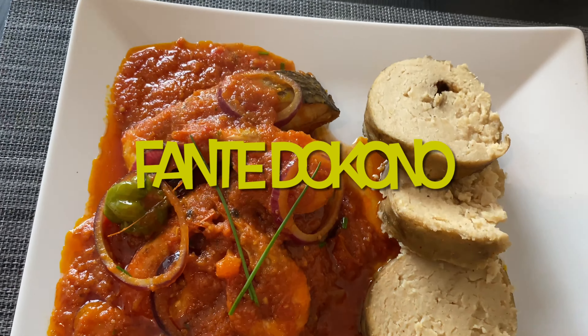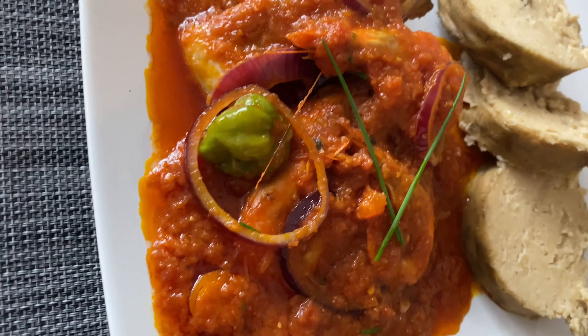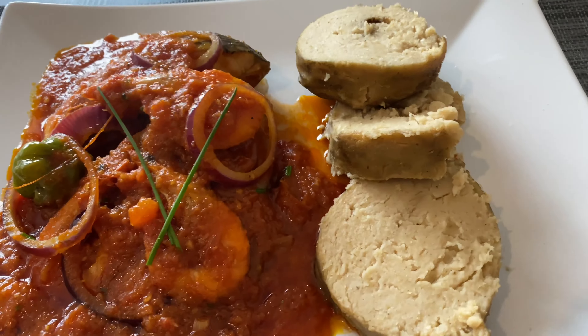Hello everyone, welcome back! I hope you're all doing well. As promised, today we are going to prepare our fante dokono. Fante dokono is not a difficult food to prepare, I would say, however it is a process and quite time-consuming.